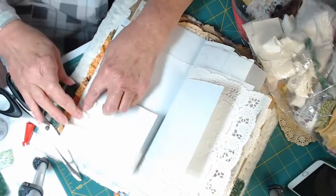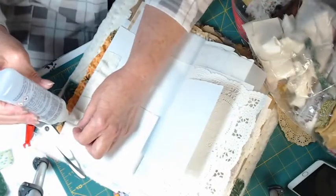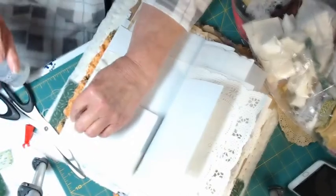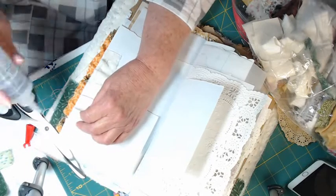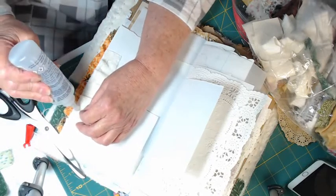I didn't leave this one sticking out much — you can choose to leave it stick out or not. Just a little dab of glue and fold that pleat over.